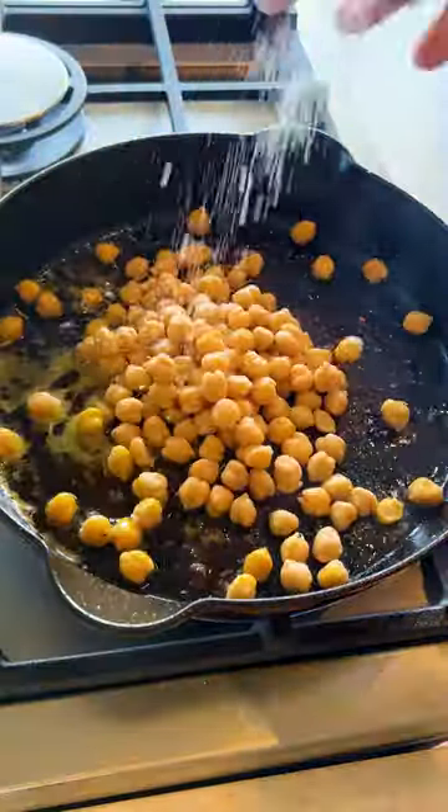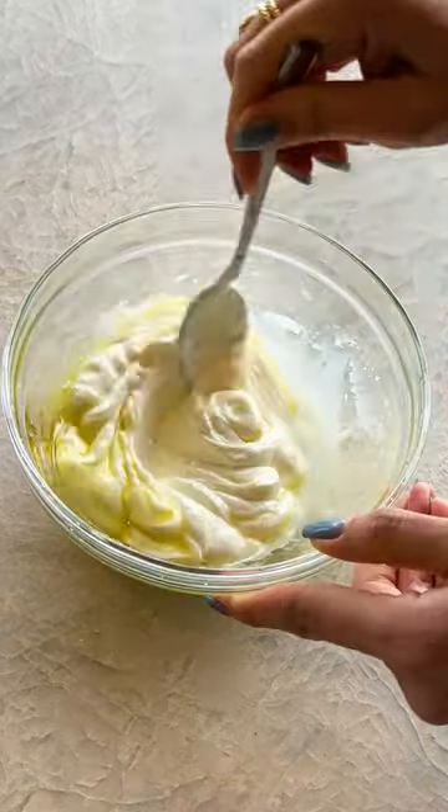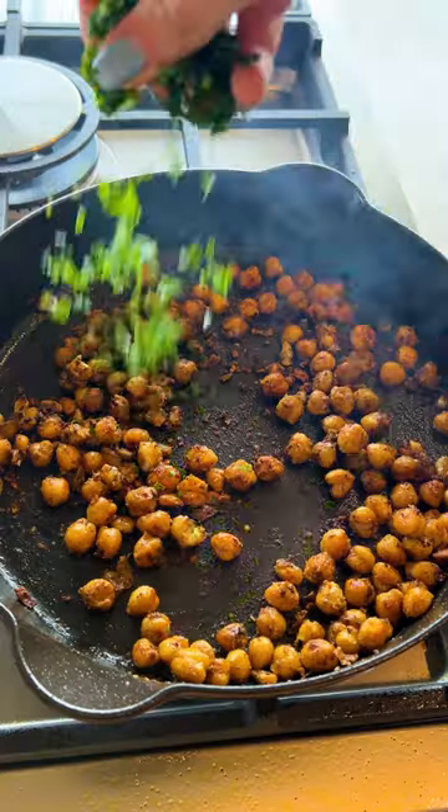In the same pan, you can add your chickpeas. While those are cooking, you can make your yogurt sauce. In a small bowl, add your yogurt, salt, olive oil, lemon juice, and mix to combine.